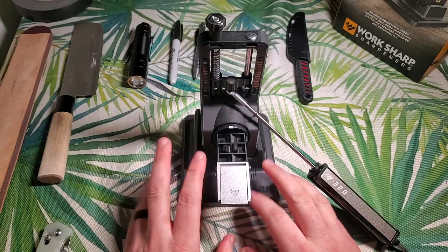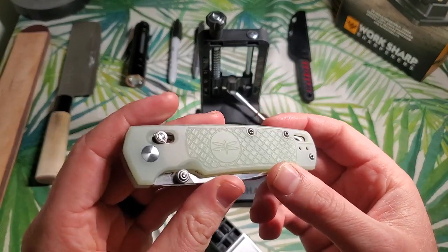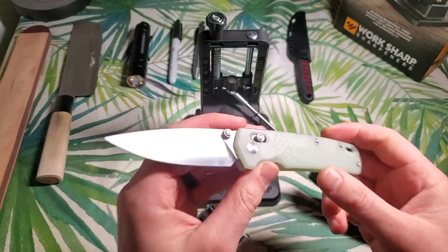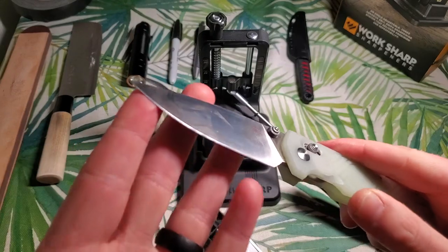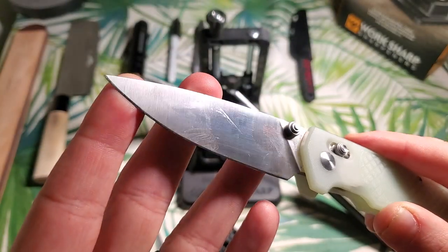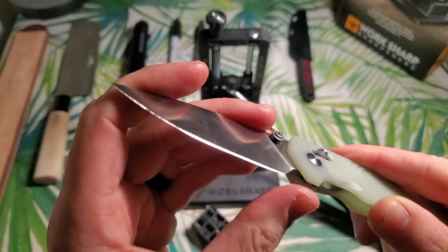Let's see if it works as well as they say. The knife we'll be touching up today is this Amare Field Bro — a fantastic little knife. This is, however, a little bit thick behind the edge. It still slices and dices alright, but I want to thin this down just a little bit and get it slicing and dicing like nobody's business.